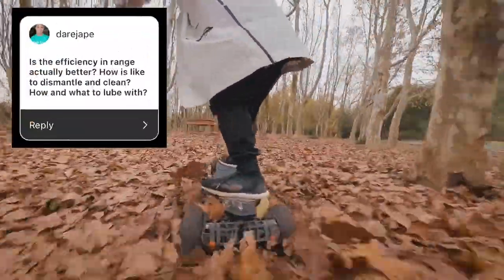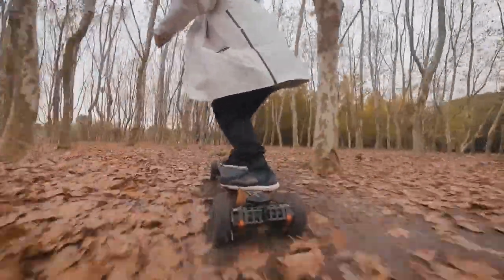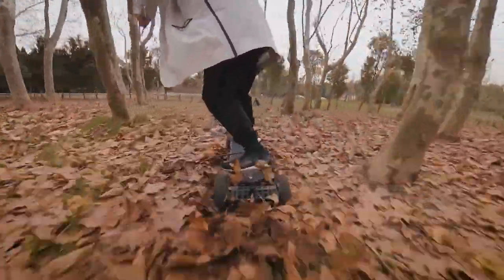How and what to lube with? You would use gear grease, and you can squeeze it in using a syringe. I have not tried this myself — this is just what Exway told me. As for exactly what type of gear grease, I don't know. Electric skateboard gear drives have been around for years, so hopefully someone with experience can leave a comment about that.